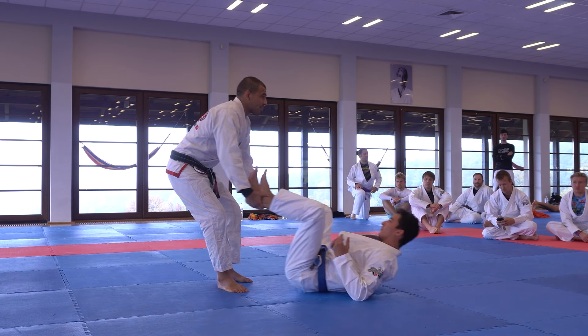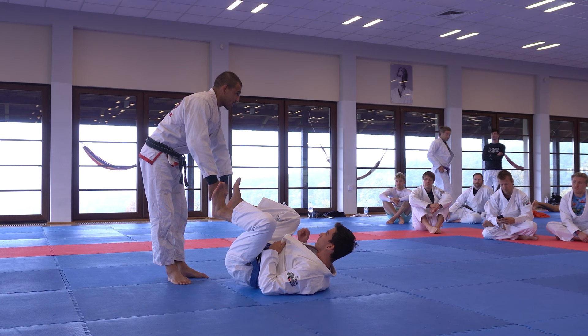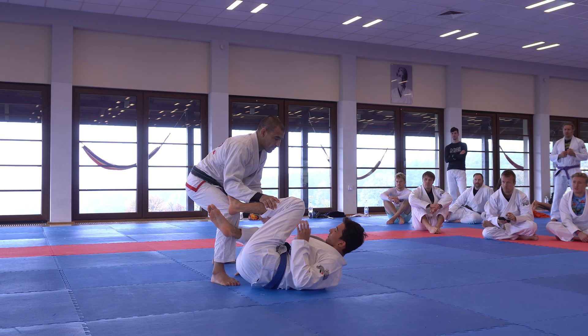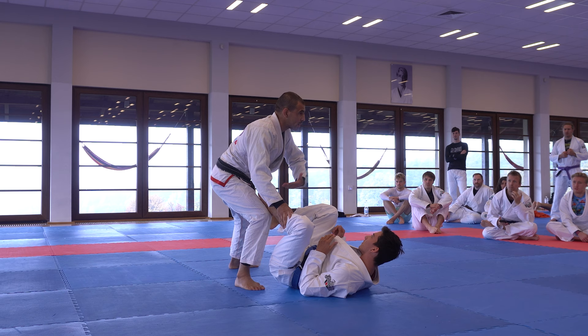A big problem I have with passing, and especially guard passing — it's a personal problem — is it's hard to stop a person who tries to scurry away. For example, if you start to pass knee-on-shin and it starts to slide backwards a bit, you'll have to follow up. And often when I go in too fast, I over-commit, and that's when I get a counter-attack.